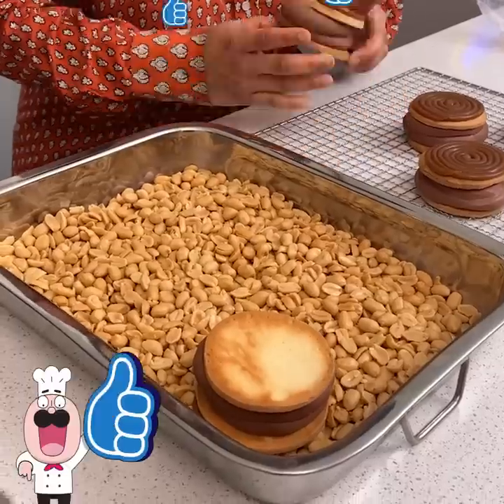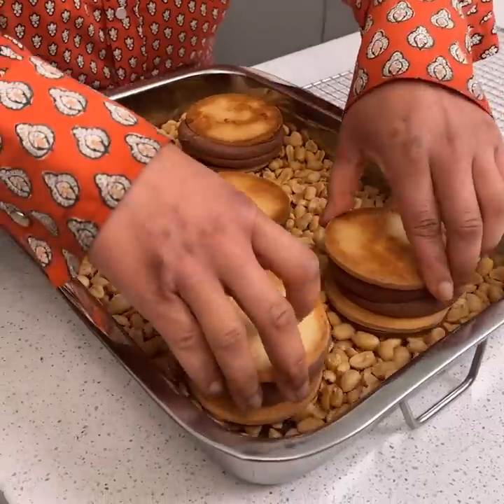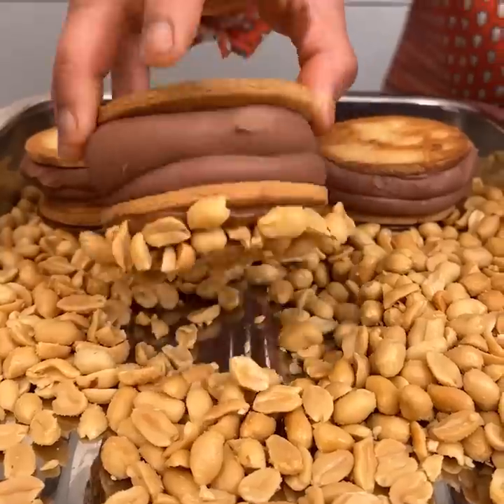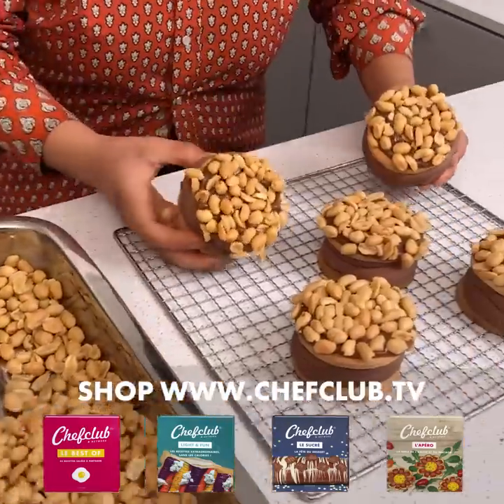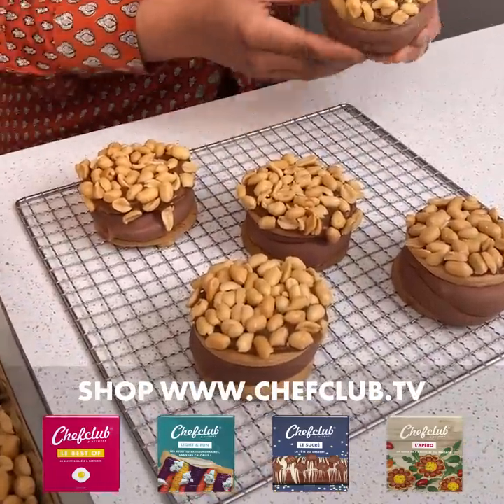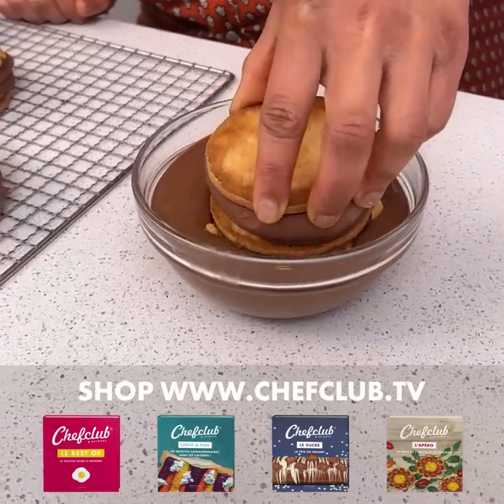We're going to take our sandwich and just go right down in our peanut. Look how yummy that looks. We're going to place our cookies there and dip them into some melted milk chocolate.